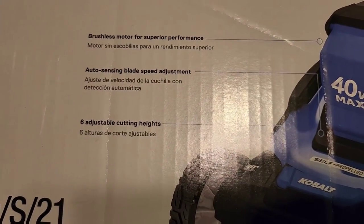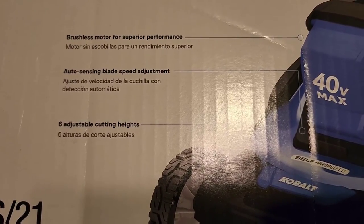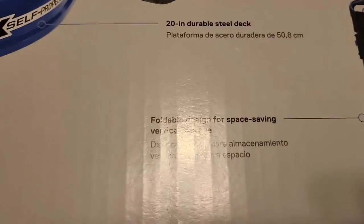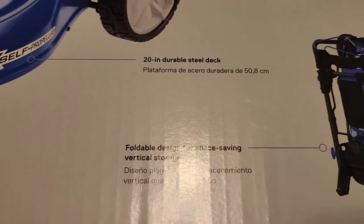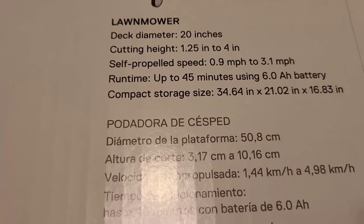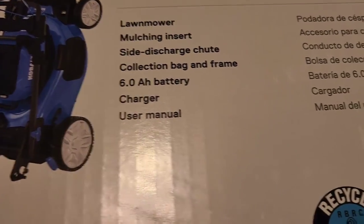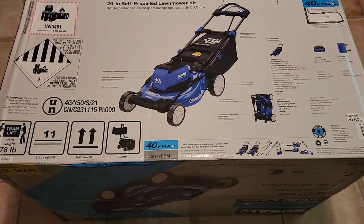Here's the other side of the box — getting a little close so you can see the description. It features a brushless motor with superior performance, anti-snagging blade, and speed adjustment. There are six adjustable cutting heights, a foldable design for space savings, a 20-inch durable steel deck, self-propelled rear-wheel drive, and a telescopic easy-fold handle with vertical storage. It also gives you all the dimensions and tells you what's coming in the box.